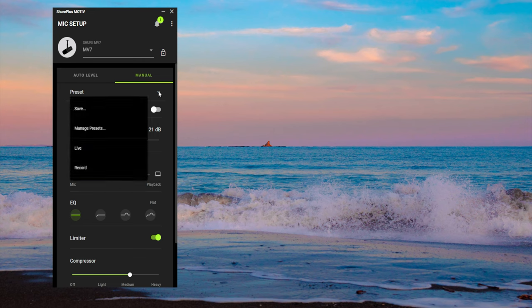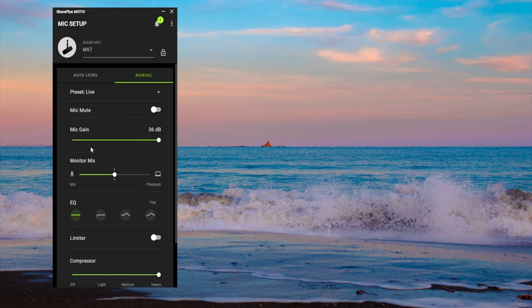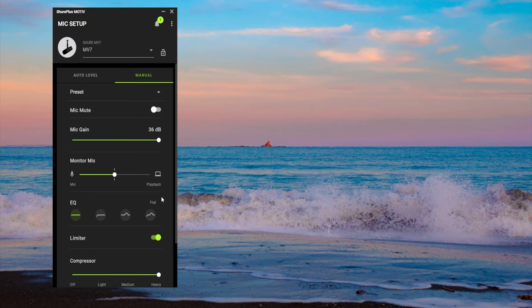The difference between the record and the live preset is the gain and the amount of compression. For record, I have the mic gain lower, monitor mix 50-50, EQ flat, limiter on, and compressor at medium. For live, the mic gain is up all the way at 36 decibels, limiter still on, and compressor on heavy. When I'm just recording, because I'm editing in post, I don't need the gain all the way up. When I'm live, I can adjust it on the fly, so the gain just can't be too low. That's the reason I have the two presets.